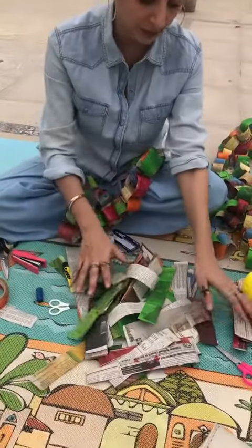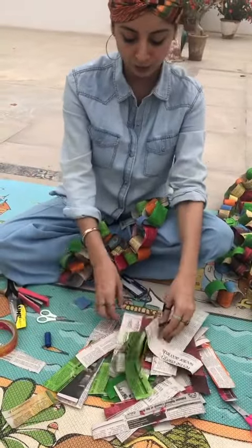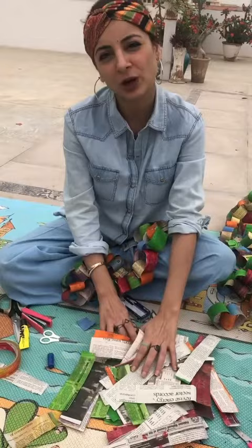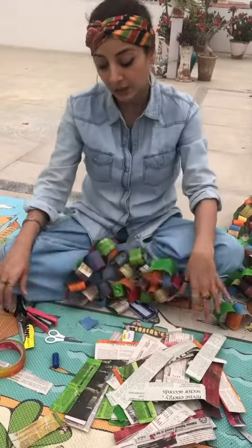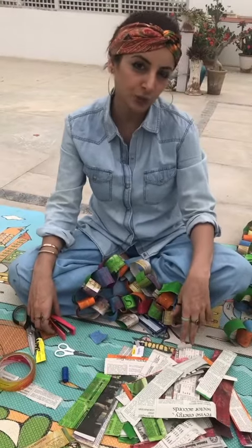I have many strips here too. I will complete them and then you will send pictures. I hope you like today's activity. Tomorrow we will do a toothbrush painting, so save any old toothbrushes you have.